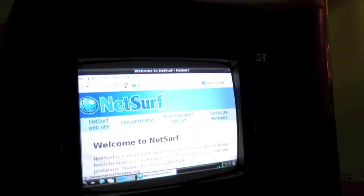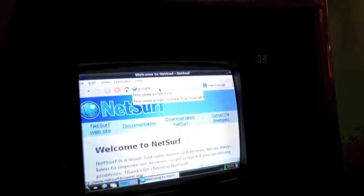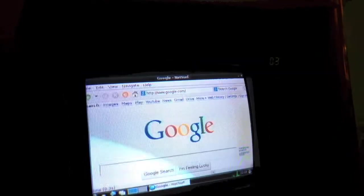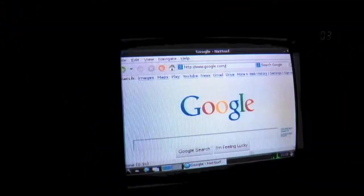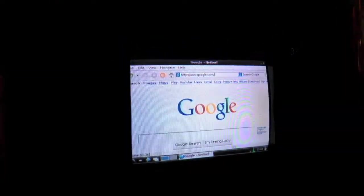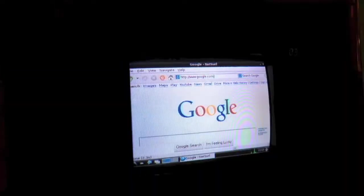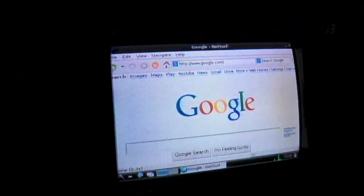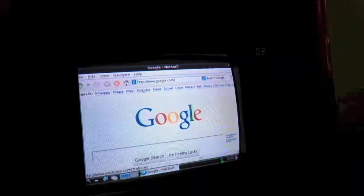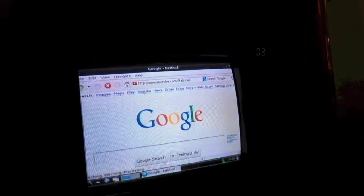As you can see, we are now in the NetSurf browser. Let me go to Google. And there is Google — sorry about the refresh rate, that's really annoying but there's nothing I can do about it. Alright, well as you can see we're in Google. Let's see how YouTube loads on this thing.